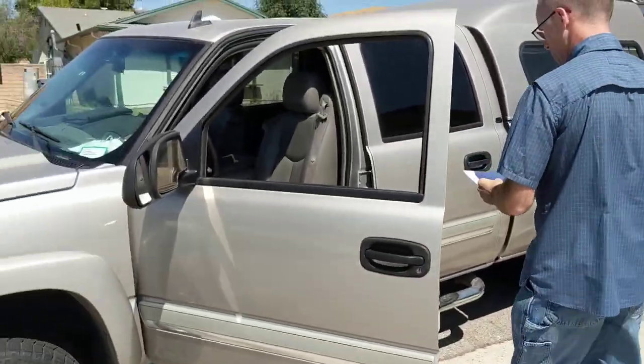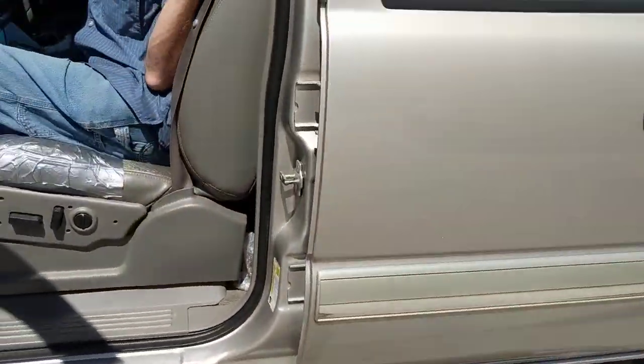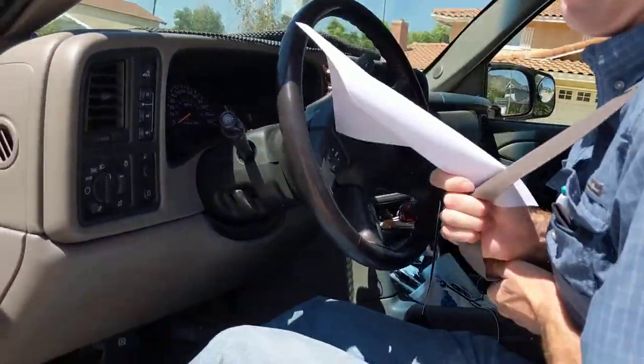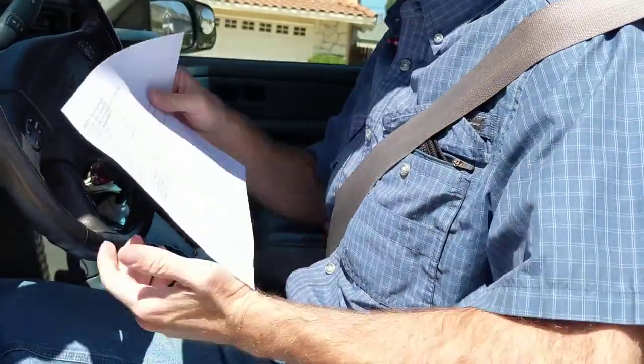Beep the horn. Beep, beep, beep. Here's the safety belt. It's not coming loose, is it? Well, I guess I have to push that button to get it coming loose.